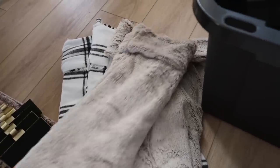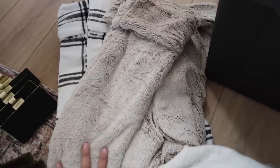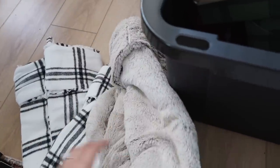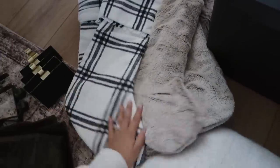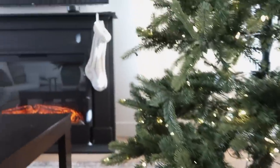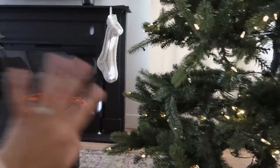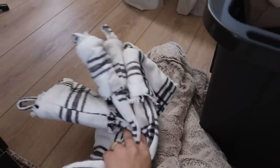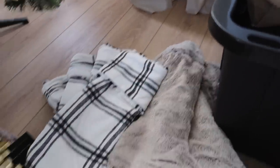I also have these faux fur stockings — they're so beautiful, and I had a lot of questions about them last year. I got them at HomeGoods so I couldn't find anything similar, but Walmart actually has these now, literally the exact same thing, so I will link those. Then I have these striped ones which are very Scandinavian — I love them but I don't think I'm going to use them this year. In my decor haul I mentioned I'm going to do the big chunky knit stockings and some different white ones with various designs to give a vintage feel.